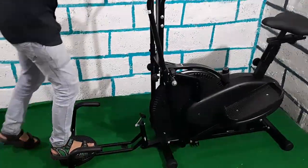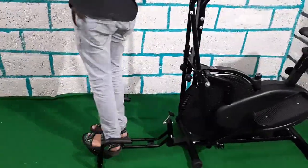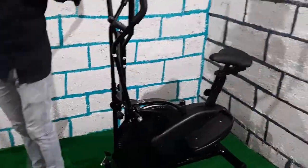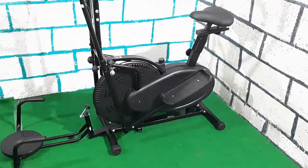This is the twister, so you can use the twister as well. In my point of view, you can do a good workout on this machine. This is a budget machine.